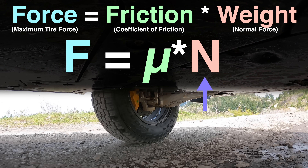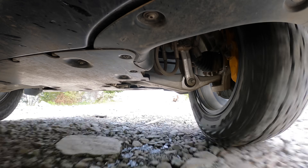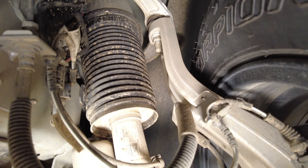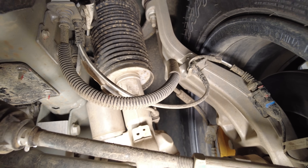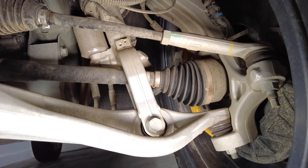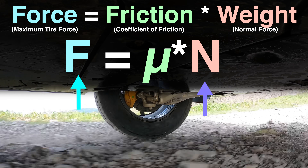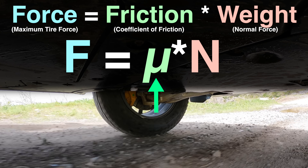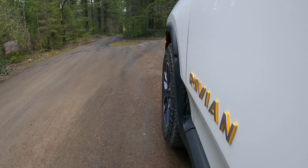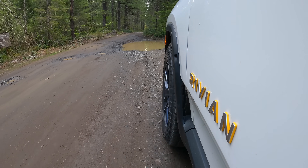We can also calculate N, our normal force, by determining how much weight is sitting on the wheel. There are various ways of calculating the individual wheel weight — for example, you can look at suspension pressure and position sensors at each corner, and thus determine how much weight is sitting on that corner's wheel. Step two complete. So we have F and we have N, so now we can calculate mu, our frictional coefficient. When we know how much friction we have, we can figure out the exact amount of torque and at what wheel speed each motor should apply.